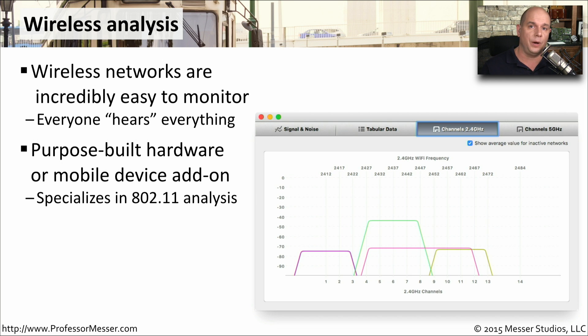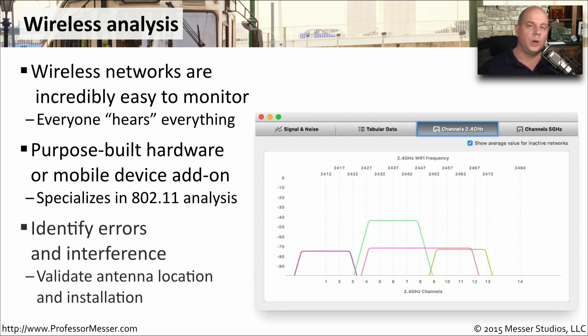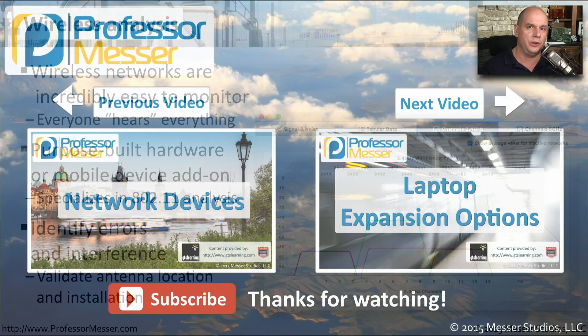These wireless analyzers are designed to show you where there might be interference on your wireless network, and they might even help you decide where you'd like to direct the antennas so that you get the best coverage for the wireless network in your environment.